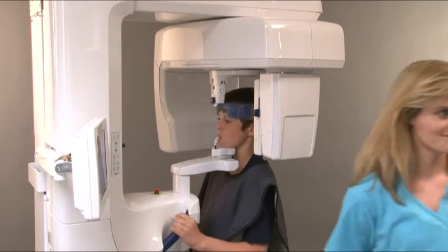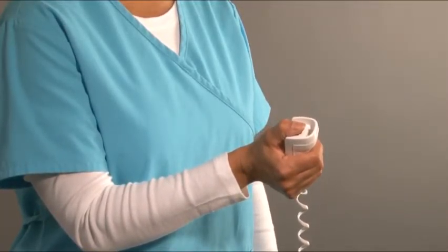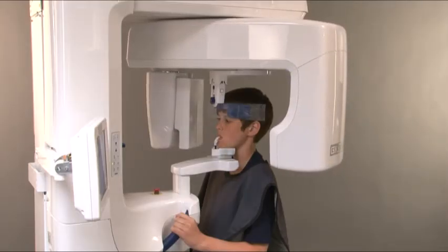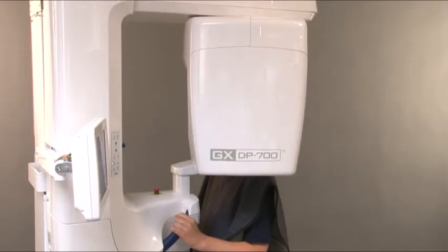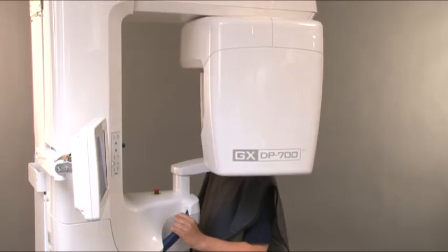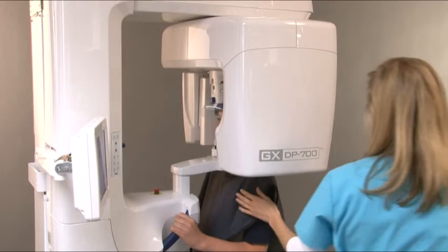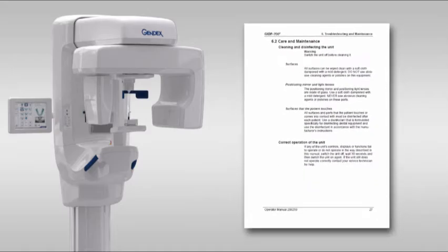Looking at a fixed point in the mirror will help them remain still for the duration of the exposure. Move at least seven feet away from the unit and protect yourself from radiation. Make sure that you can see and hear the patient during the exposure. Press and hold down the exposure button for the duration of the exposure. The rotating unit will move around the patient's head and then stop; when the rotating stops, the exposure has been taken. After the exposure, release the head support and assist the patient in getting out of the unit. Follow the instructions in the manual for decontamination of system parts.